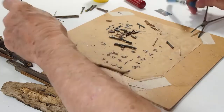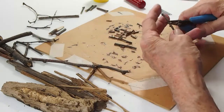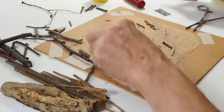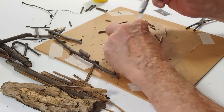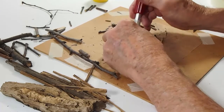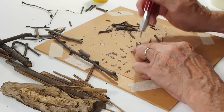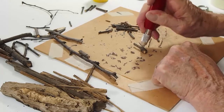We start off by cutting the twigs to length — that is a simple matter, we're going to cut and chop. After we get the twigs cut, some of the larger ones will want to split. Put it on the board, take your chisel blade, put the chisel blade in the center and cut it down. It takes a little time, but the end result is worth it.